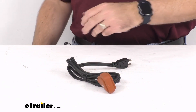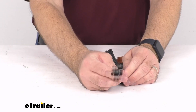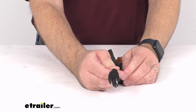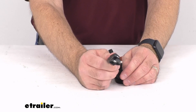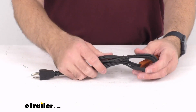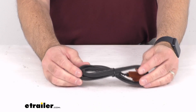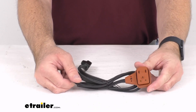You're simply going to route it through your grill and plug this into a standard 120 volt AC outlet or extension cord. This is made here in the USA, has a cord length of about 4 feet, and uses 18 gauge wiring.